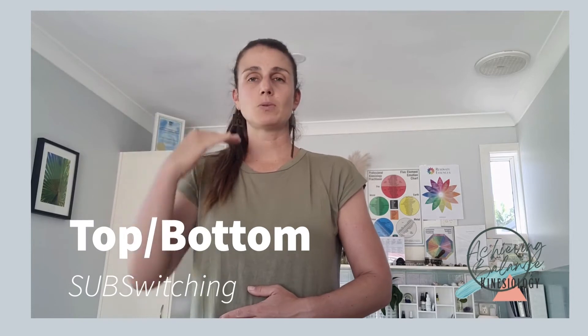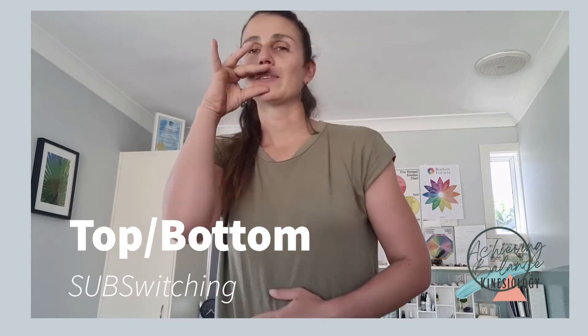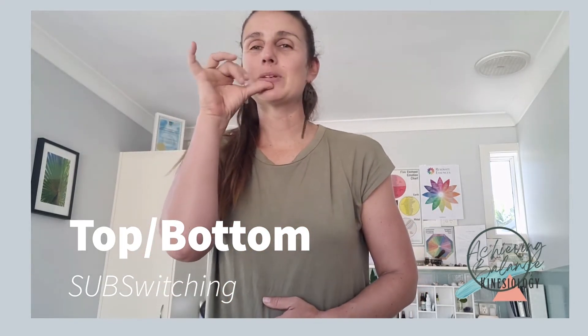The first thing we're going to do with our switching is connect with our center energy. This is over our belly button, where all our energy comes in and all our energy comes out. With our other hand, we're going to rub over our top and bottom switching points — connecting the concepts of what is above to what is below. So I'm rubbing my top lip and just in between my lip and my chin, focusing on my breathing while I'm doing that.